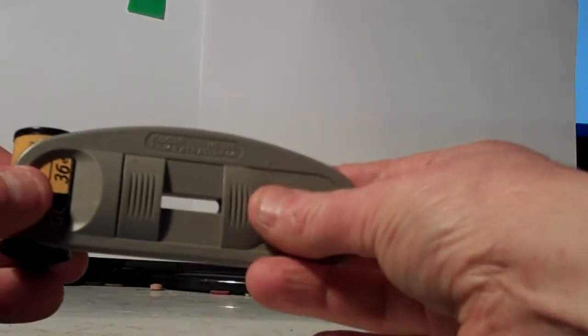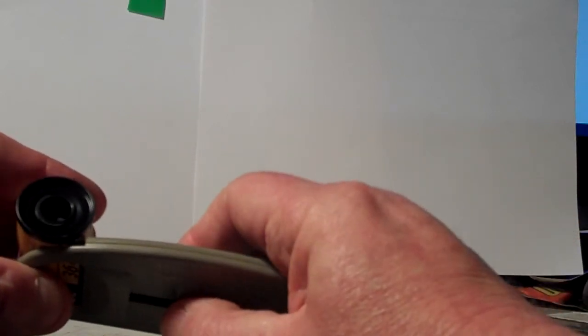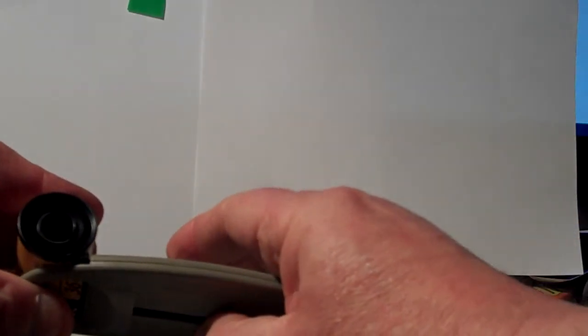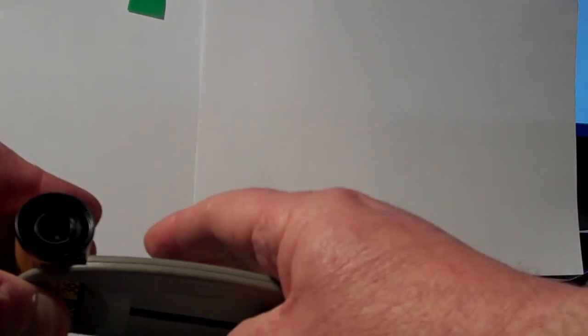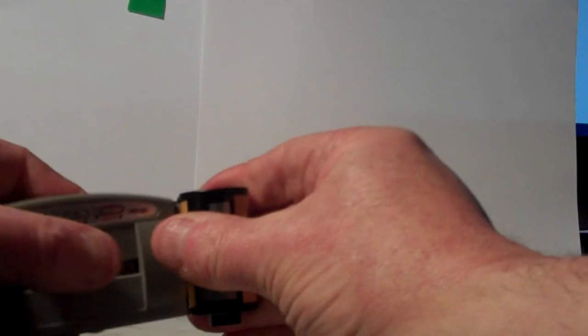Push over the second slide. Pull back both slides. There's the film out. There you have it.